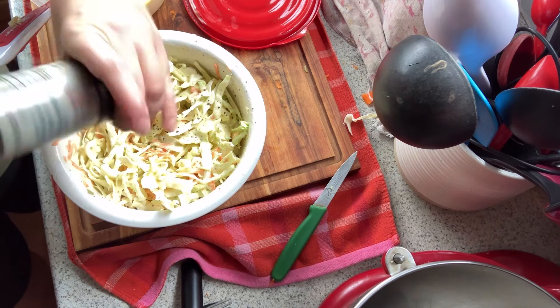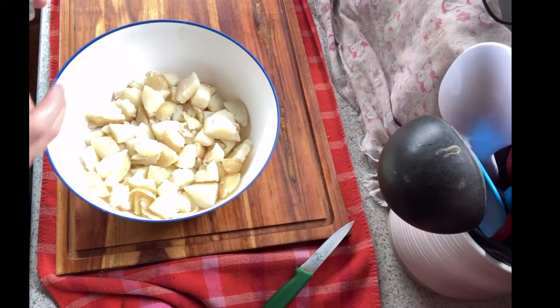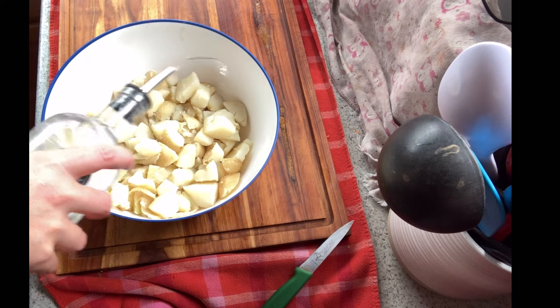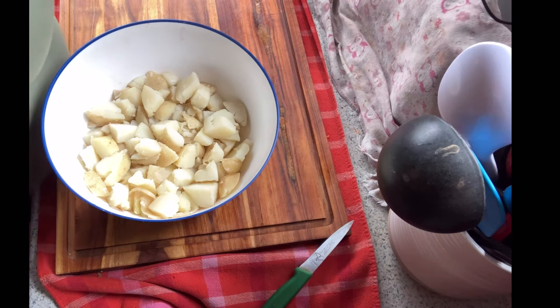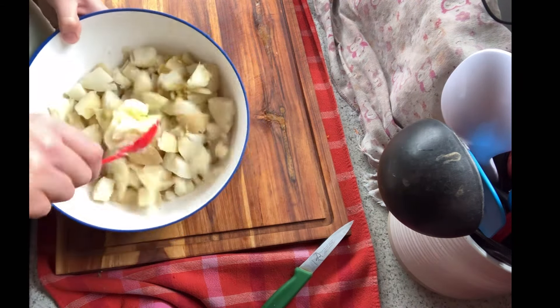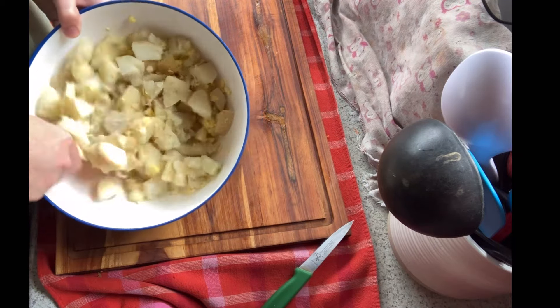I tasted the coleslaw and decided it needed a little bit more black pepper. Before I even started with the green beans I had put my potatoes on to cook, so they were cooked, drained, and have been chilling in the fridge. These are cold potatoes — as you can see the skins are still on them, I just gave them a really good scrub.